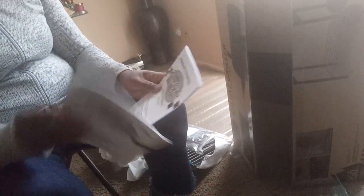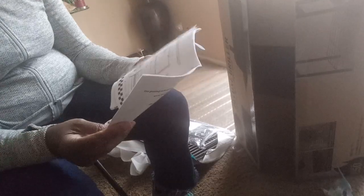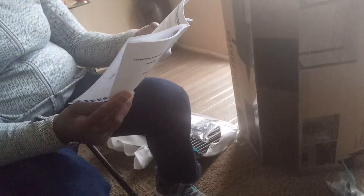I was looking at the instructions and I didn't realize I was looking at the Spanish version. I said, wait a minute, I don't speak Spanish — how would I do this? So I looked again and it turned out there's one book for Spanish and one for English. I'm doing the English one now.